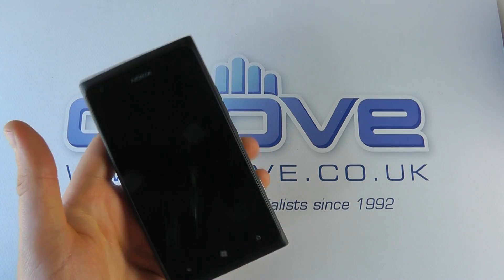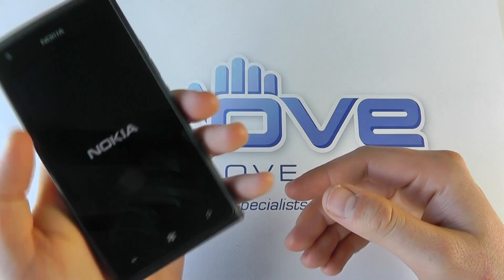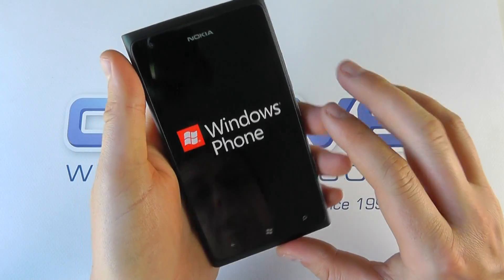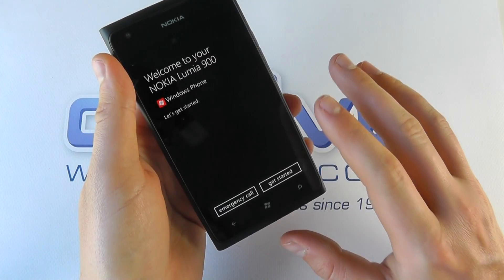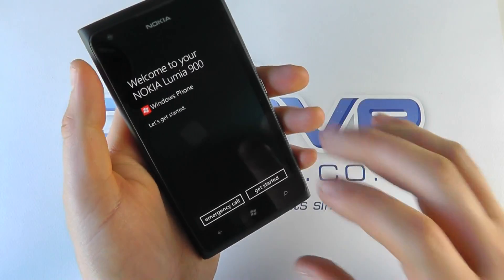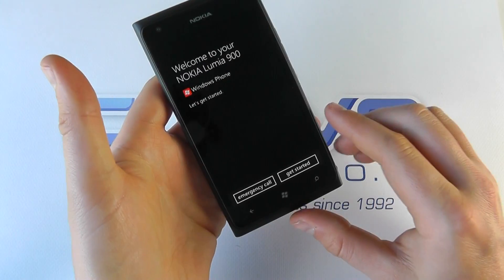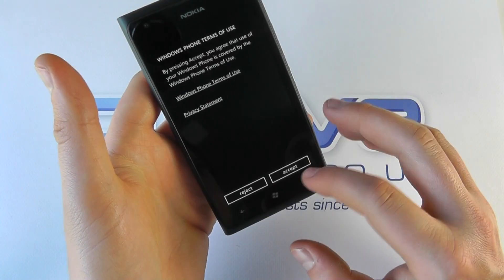It weighs in at about 160 grams, so it's not the lightest of phones, but it feels quite solid. It's quite square and not going to be to everybody's taste because of its size — it strikes as a manly phone. It's black and quite square, although it has got curved edges. It's quite an impressive phone in terms of the way it looks, but it hasn't got some of the softer design features we're seeing on devices now.